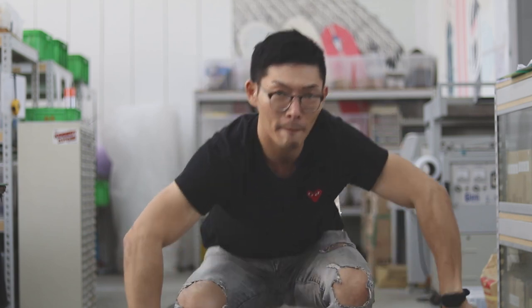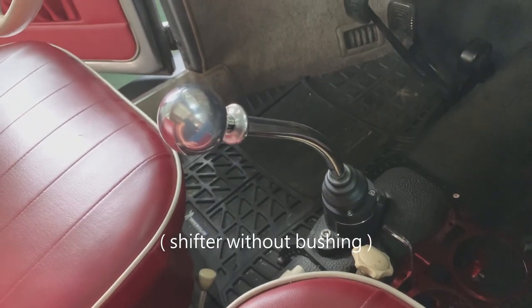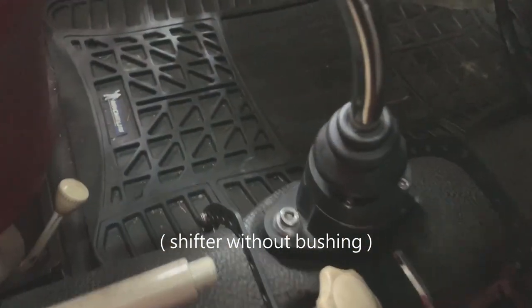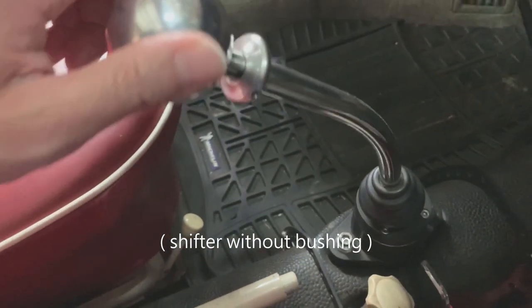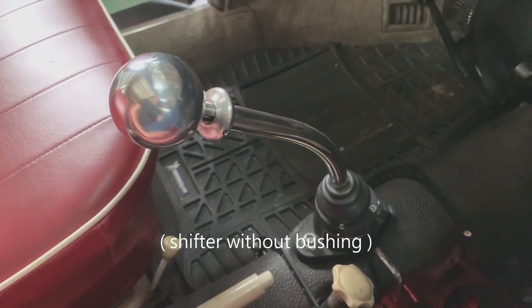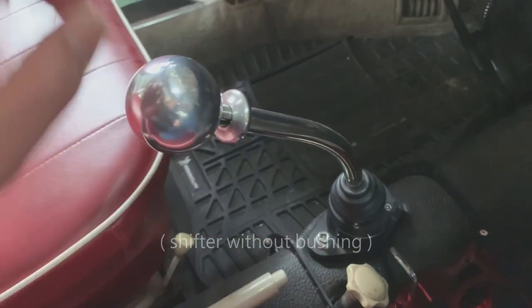Now we're going to show you a couple clips of MT actually using the shifter. This is the shifter with original Beetle style shift ball and socket, so it makes some noise. The noise could be from socket to shaft ball and also the turn on the coupler.